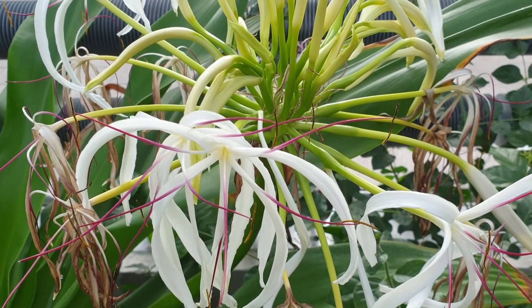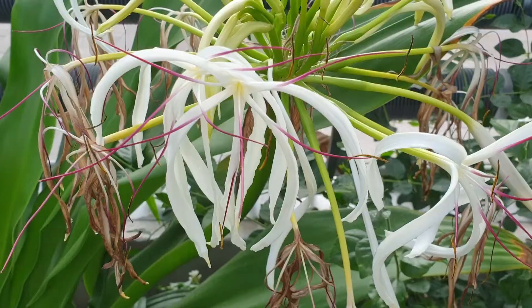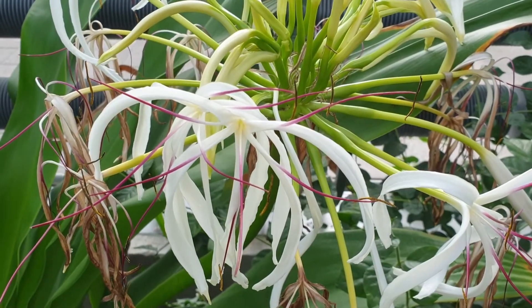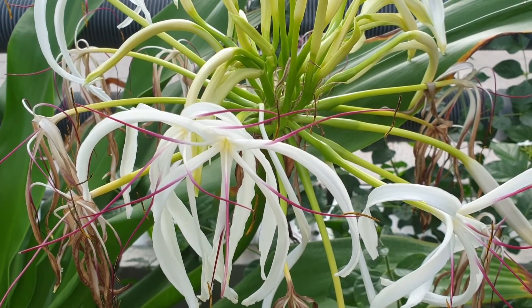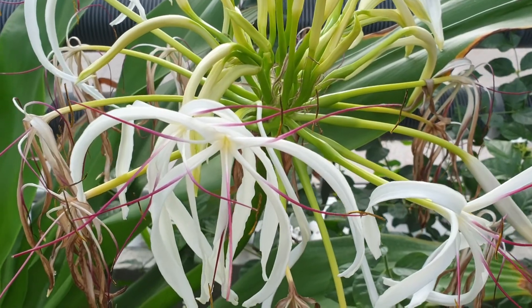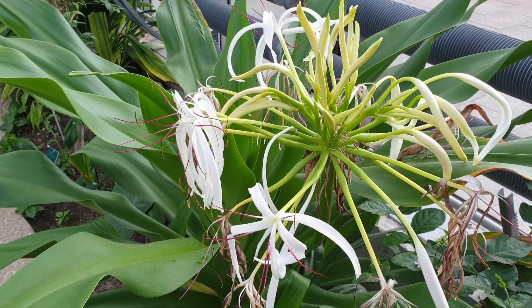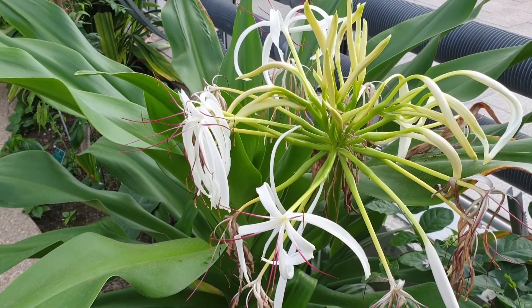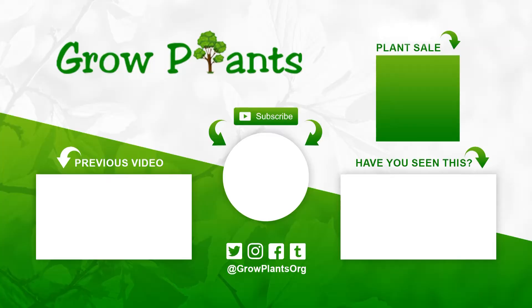Blooming season will be in the spring. Don't forget that the flowers are fragrant. Except for that, it's an easy plant to grow without special requirements. Once you put it in the ground, it just establishes itself, and after establishment it will bloom every year — just add water and some fertilizer, that's all.